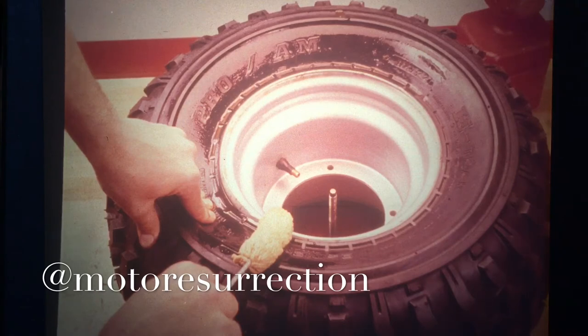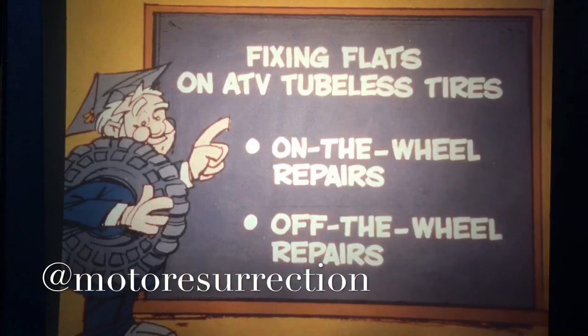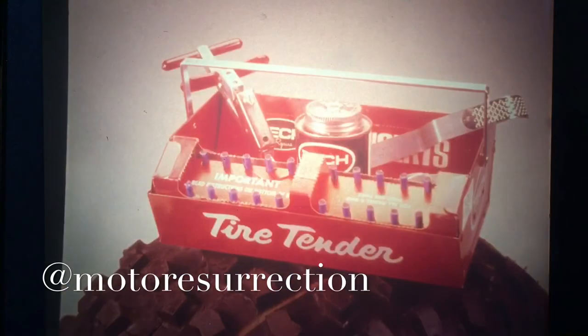Now that you've seen how to use the bead breaker and gotten tips on unmounting the tire, let's listen to the professor. There are two ways to repair tubeless ATV tires: one is to plug the hole with the tire on the wheel, and the other is to repair the hole with the tire off the wheel.